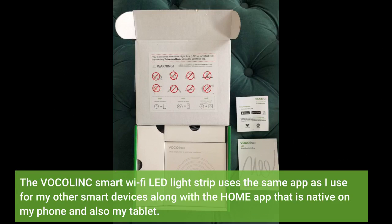The VocoLink Smart Wi-Fi LED light strip uses the same app as I use for my other smart devices, along with the home app that is native on my phone and also my tablet.